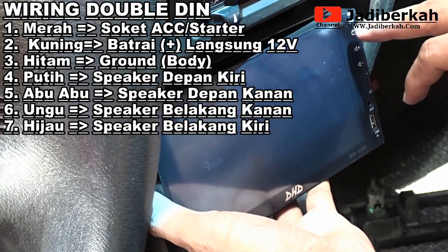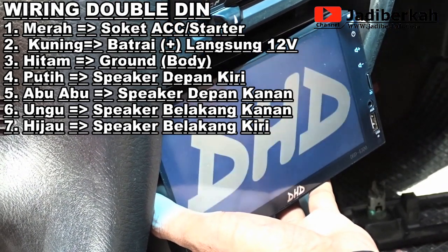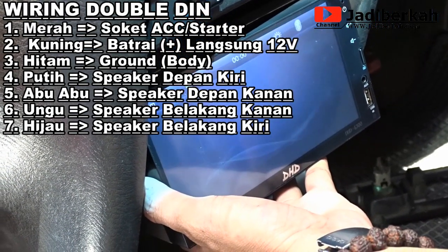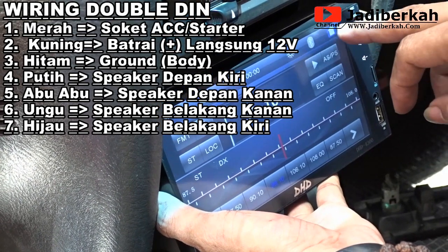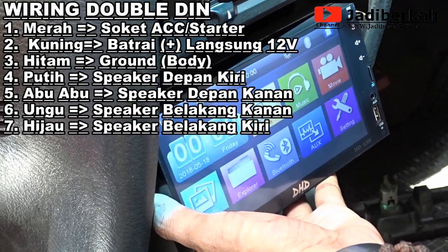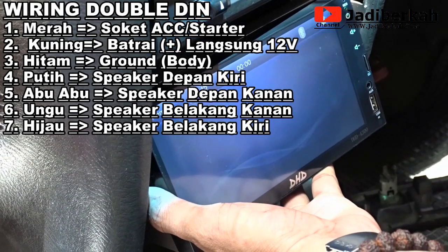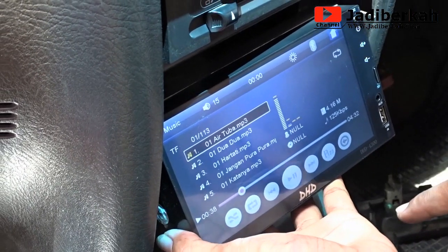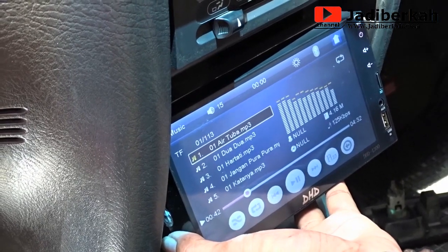Cukup gampang menurut saya teman-teman, Anda bisa praktekkan, Anda bisa coba memasang sendiri tanpa harus ke bengkel — jadi lumayan buat menghemat. Ini coba — ternyata hidup ya. Sangat bagus, walaupun harganya murah tetapi lumayan bisa buat teman saat perjalanan, minimal jadi gak jenuh.